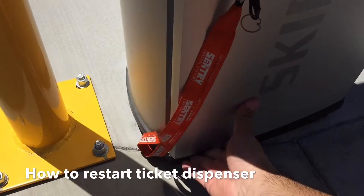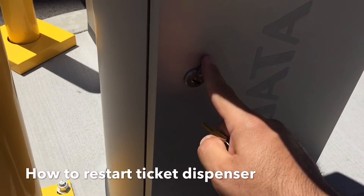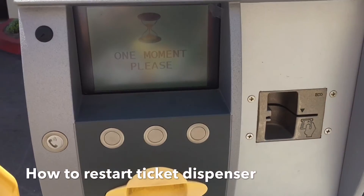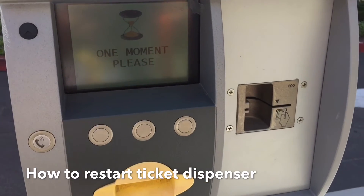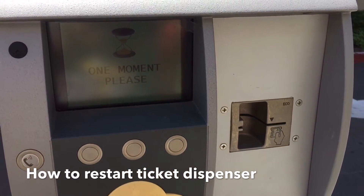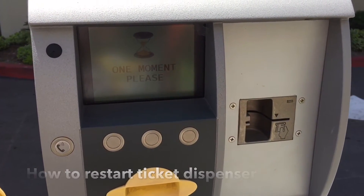Once you're done with that, go ahead and close the door — make sure it's closed correctly, and lock it. Add this back here, give it a 'one moment please,' and once that's cleared up you're good to go. And that is how you restart the Ski Data exit and entrance gates.